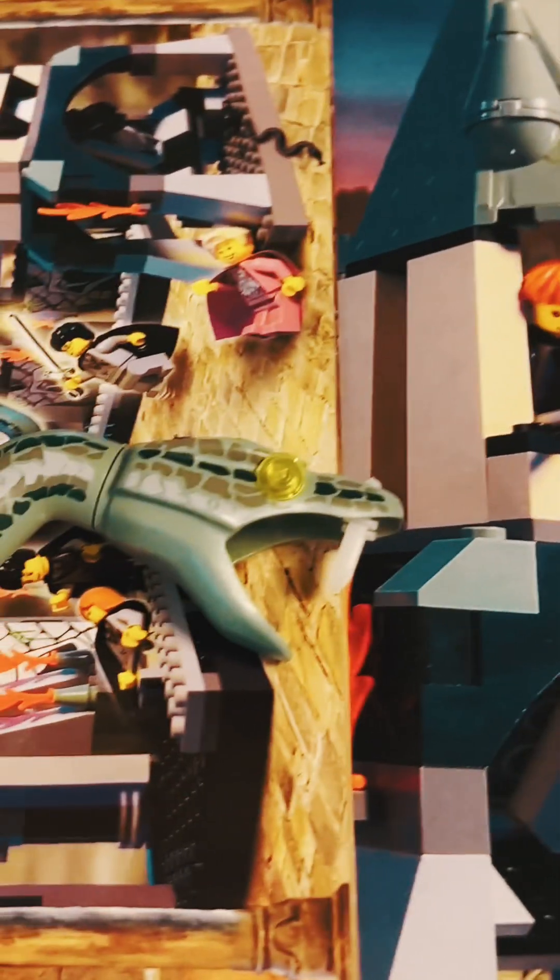Some of the sets we have are amazing. We had Leo's castle, we have a lot of Harry Potter models, and I was quite pleased to find that we still have the luminous teeth — they glow in the dark for the monster in Harry Potter.